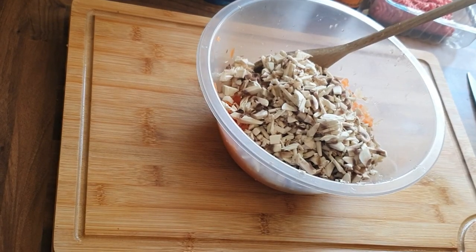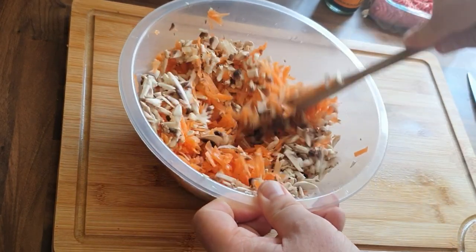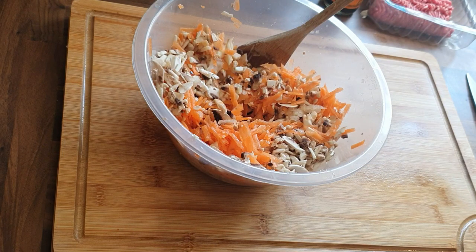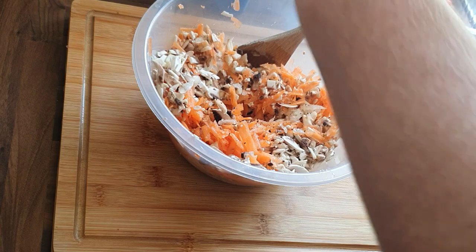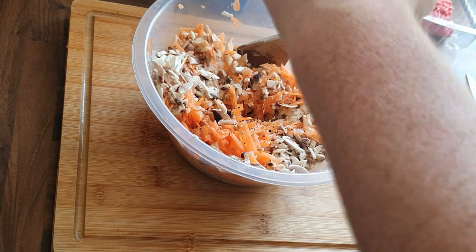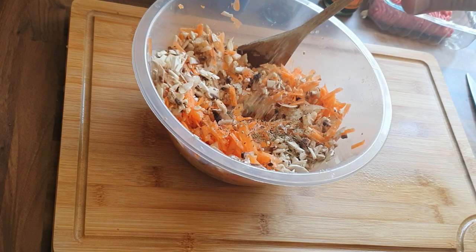Add that to your veg medley so to speak, give it a bit of a mix so that it's all incorporated, and then we're going to add a couple of bits into this — some salt, some pepper, and some dry thyme. That way it just gives it a little bit of a chance to amalgamate together.